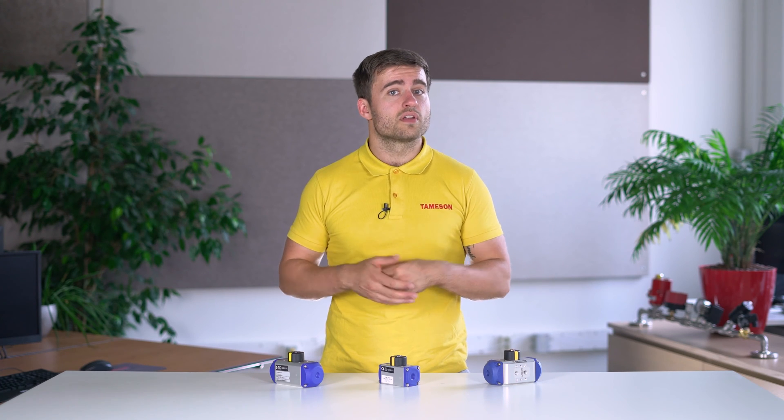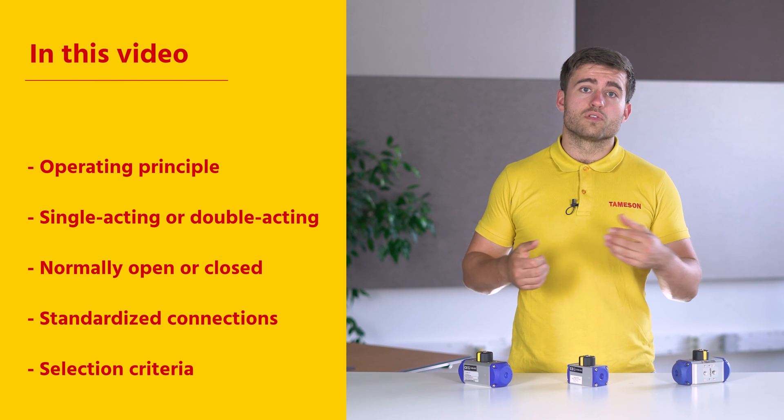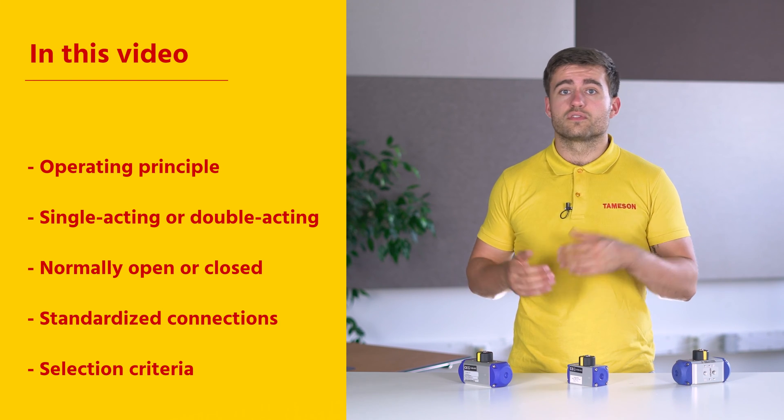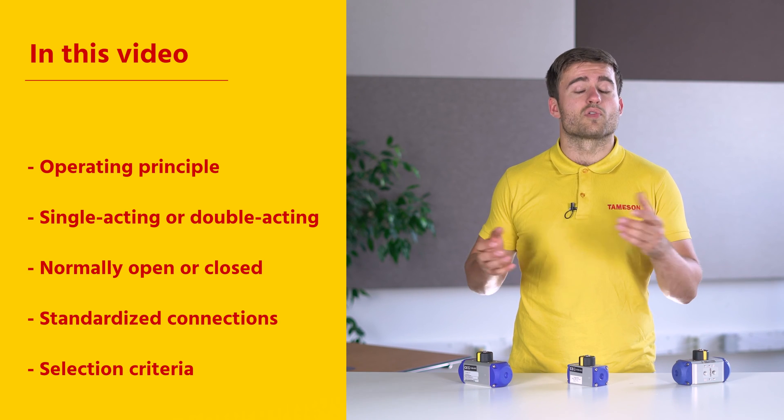Hi, I'm Max, engineer at Thameson, and today we're going to talk about pneumatic rotary actuators. We're going to talk about the operating principle, the different types of pneumatic rotary actuators, and how to select the right one for your application.